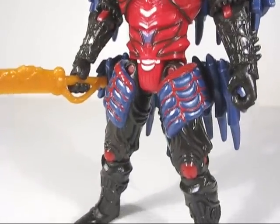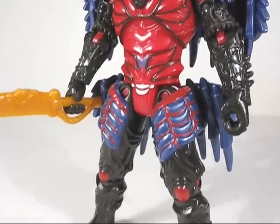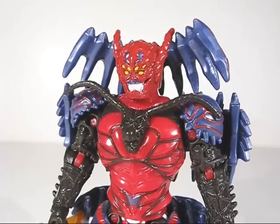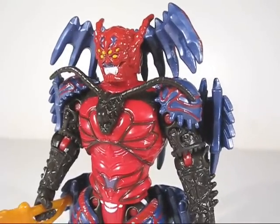He is fairly articulated, pretty much standard articulation — everything except for mid-torso, waist, wrist, or ankle articulation. Although several points of articulation are hinted at by all the extra pieces on his head, back, and shoulders.